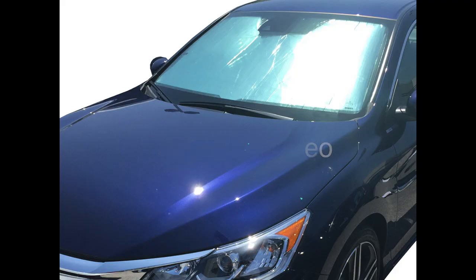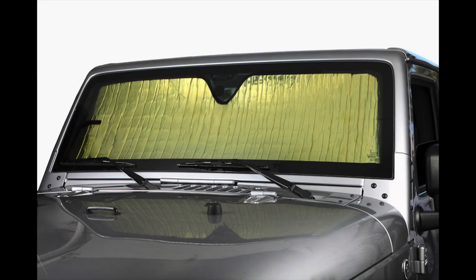Thank you for choosing Heat Shield and for taking the time to make a pattern for us. I'm going to show you a few things that will help make your pattern as accurate as possible.